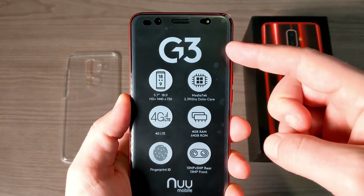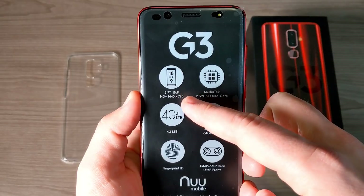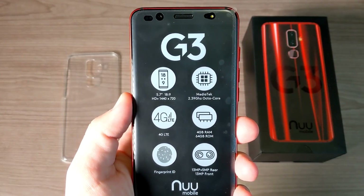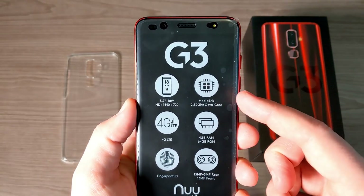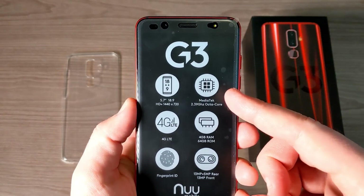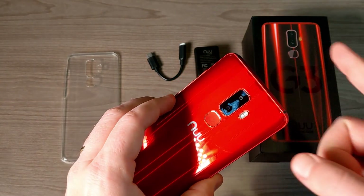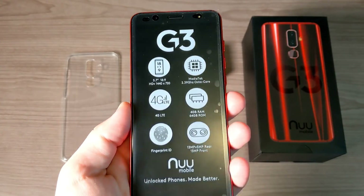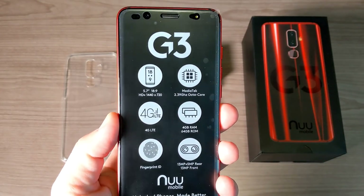Let's run through the specs. The new Mobile G3 has an 18:9 aspect ratio 5.7-inch display at 720p — the resolution isn't great but it's really not a bad display. We have a MediaTek Helio P23 processor clocked at 2.39 GHz, which is an octa-core processor — very popular for budget-friendly devices especially coming out of China. It's a 4G LTE dual SIM phone that works on any GSM network: AT&T, T-Mobile, Metro PCS, Cricket Wireless, etc. We also have 4 gigs of RAM and 64 gigs of internal storage.